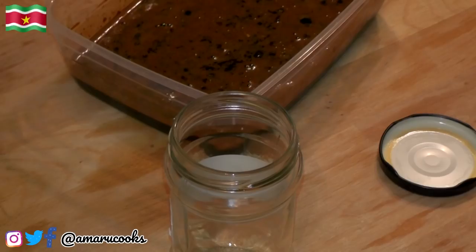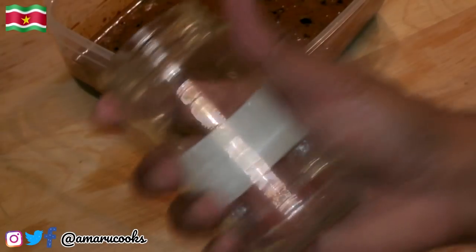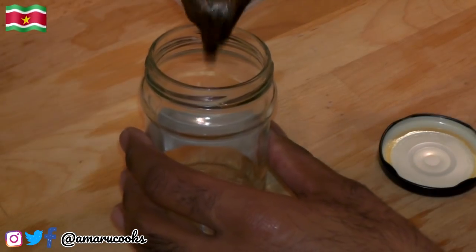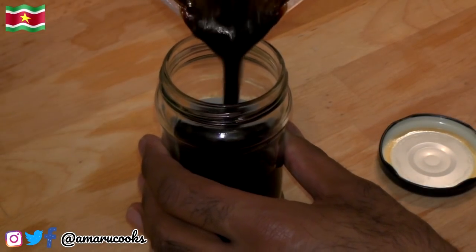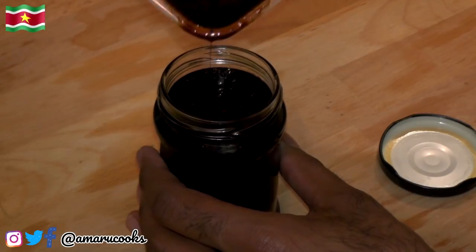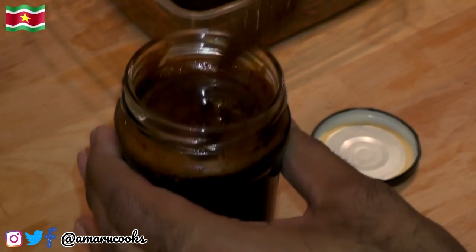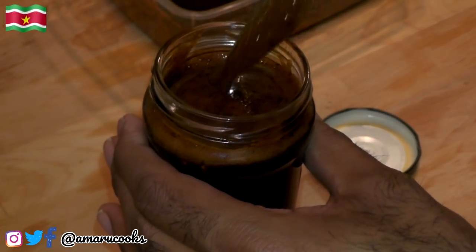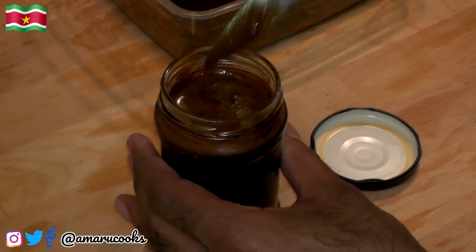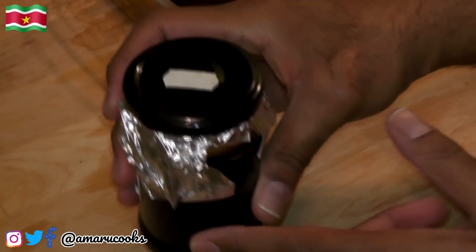Sometimes when I'm lazy to make this myself I go to the tropical store and get a jar of sambal ketchup ready made, so I'm using the same jar to pour in my own homemade sambal ketchup. As you can see, all the ingredients are going in. You're not going to consume this today – you're going to set this to one side and let it rest for at least two to three days before consuming it. Now let me close up my jar, put this in the fridge, and allow it to rest for at least two days.